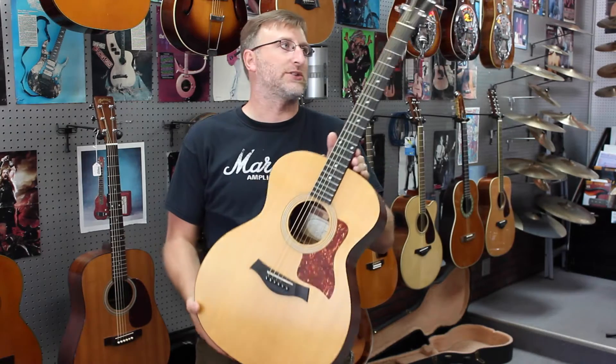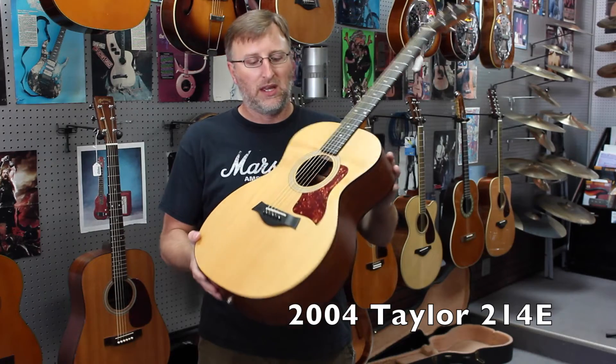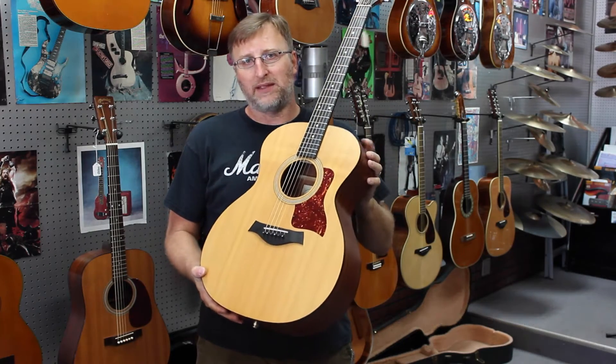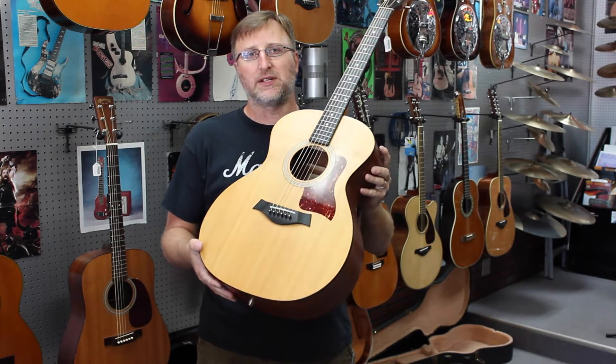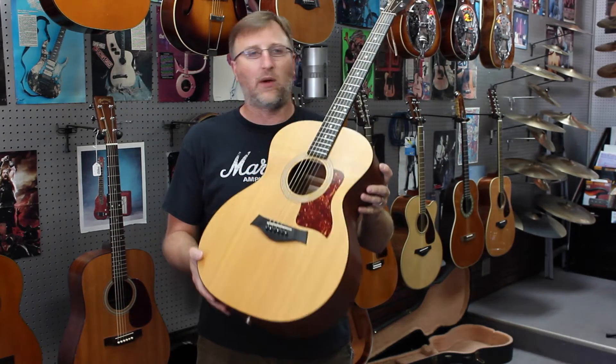So let me go ahead and start off with this one. This is another really cool one we got in. This is a 2004 Taylor 214, and this was the last year that Taylor made this series — the 214 series — in the United States. This was made in California, and this was an all solid wood version of it.